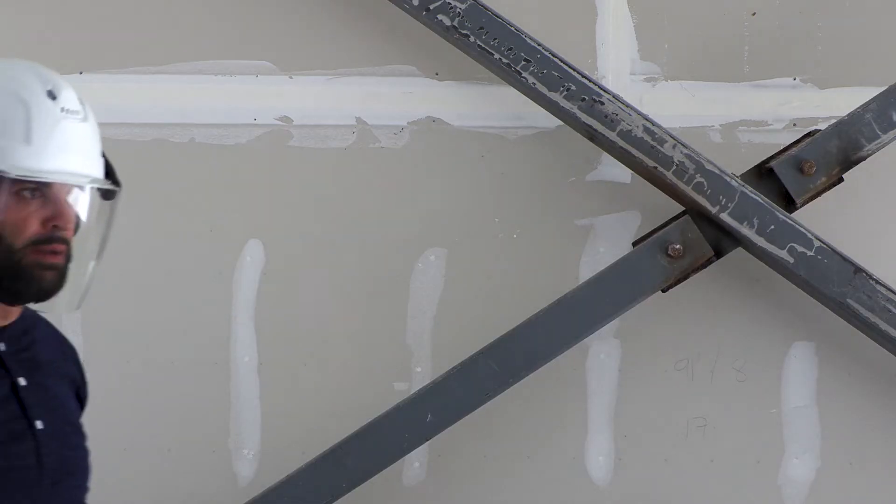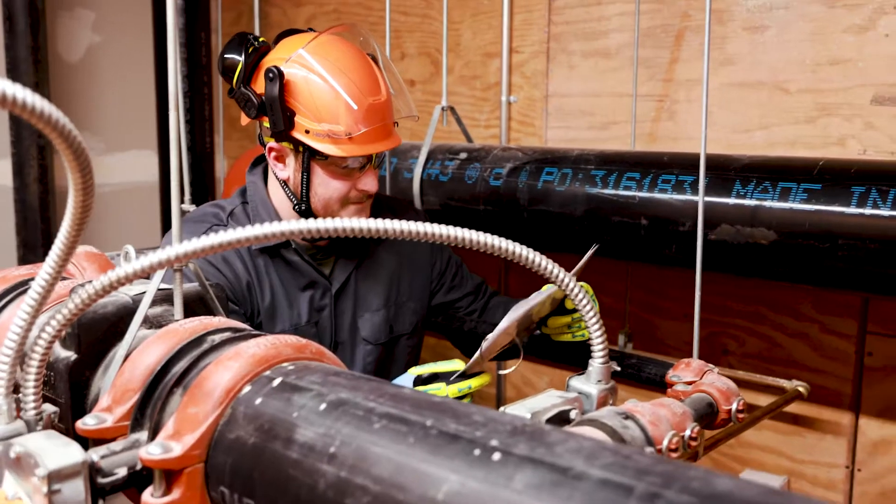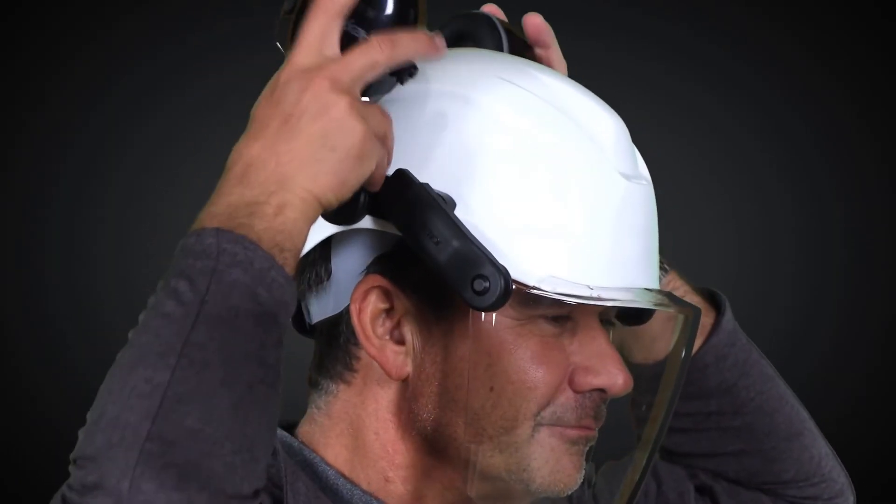When not needed, earmuffs are able to rotate and nest evenly across the top sides of the helmet, so you experience less strain and more balance. And removing them is as simple as a twist and click.